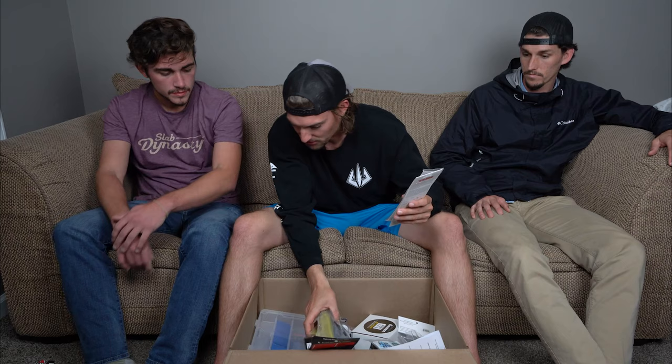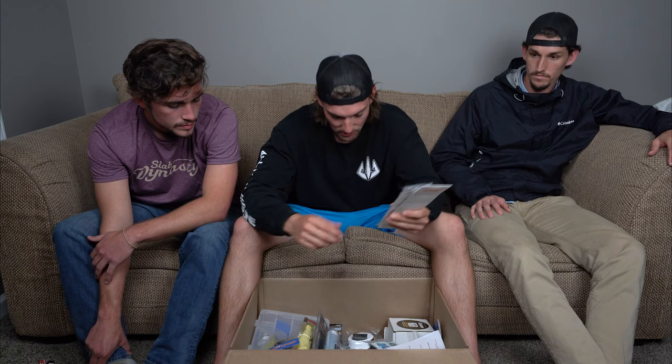I got two more A-rigs: a Picasso Schoolie Rig, which is my go-to A-rig, and a Yum Brella Flash Mob Junior — a really solid meat-and-potatoes A-rig. Picasso makes really great A-rigs; the wire is super heavy duty. They make some of the most big-bass-ready A-rigs on the market. One cool feature: the line tie actually swivels inside the resin head, so you don't need to add an extra swivel.